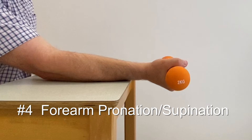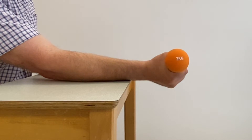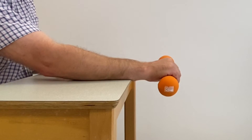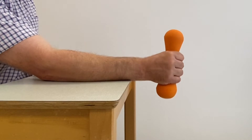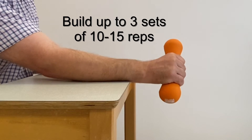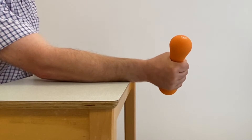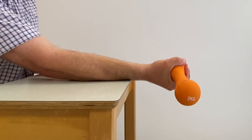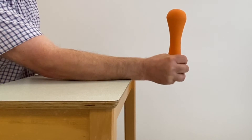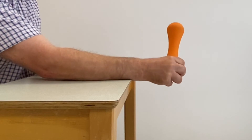Sit with your painful arm supported on a small table, wrist draped over the edge. Grasp the middle of a small hand weight or something like a rolling pin. Roll your forearm slowly from the palm up position to the palm down position. Over the weeks, slowly build up to 3 sets of 10 to 15 repetitions. You can increase the resistance by holding the hand weight or rolling pin at one end, or by using something heavier at one end like a hammer.